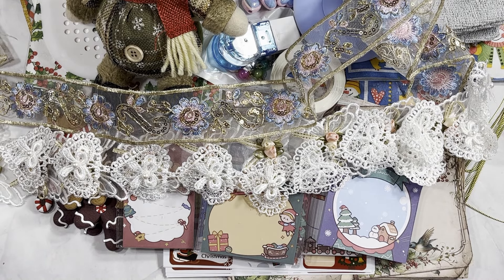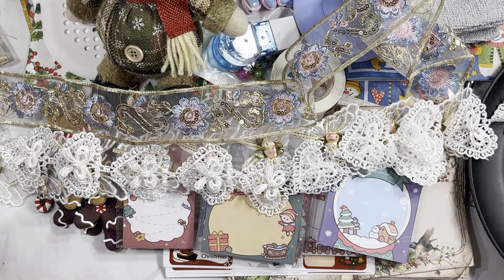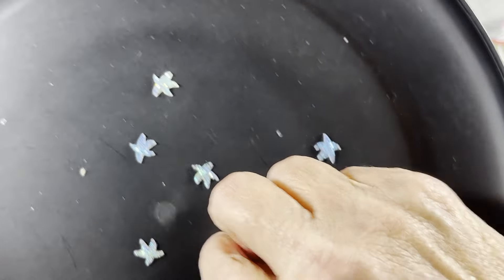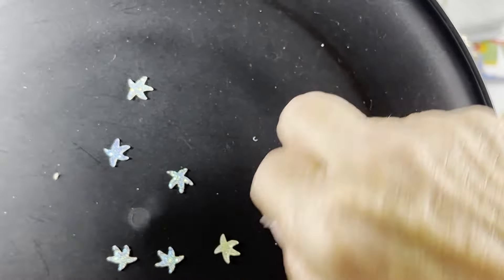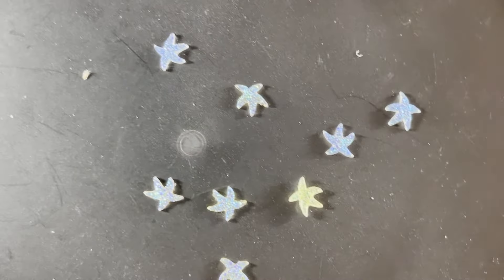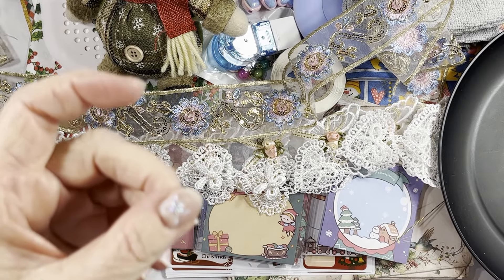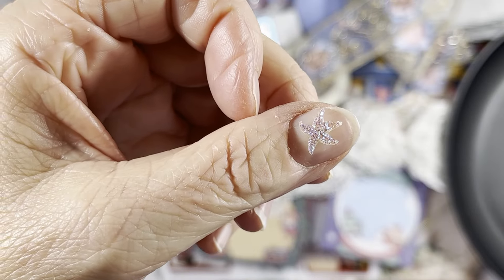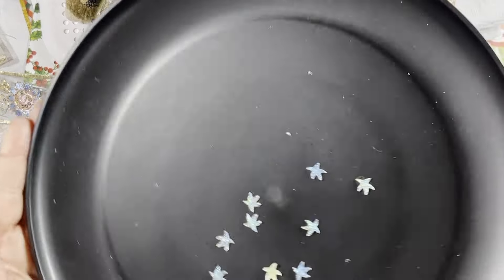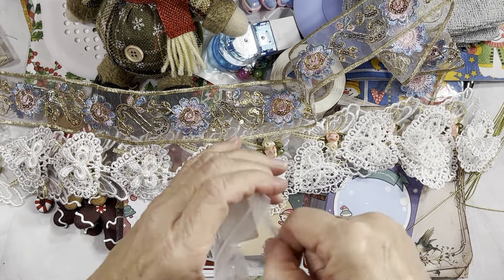I also got these little starfish — they're listed as nail art but I use them for gluing onto projects. They've got some glitter on them. I don't have the best nails so I find other uses for nail art items. Ten of them for around 77 cents, though I've gotten better prices in the past — I'm not sure about that price.